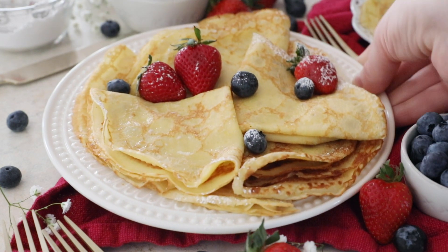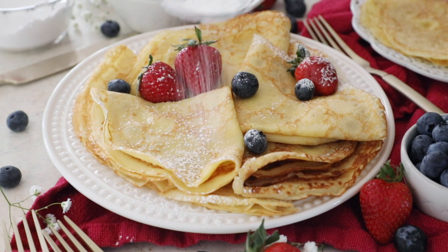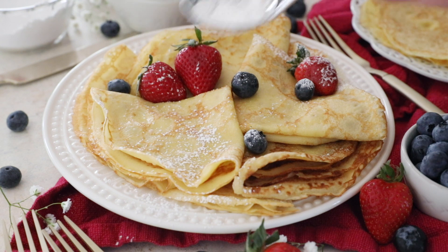Today on Sugar Spun Run I'll be showing you how to make easy homemade crepes. Hey Sugar Spun Bakers, Sam here, and today I have an easy breakfast option for you. We're going to be making crepes, which are essentially really flat, really thin pancakes. They might seem a little fancy and intimidating, but I'm going to show you exactly how easy they are, so let's get to it.